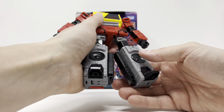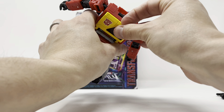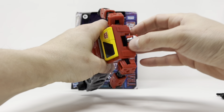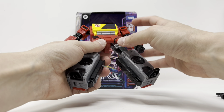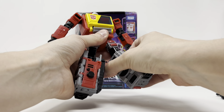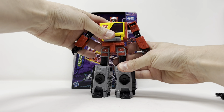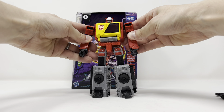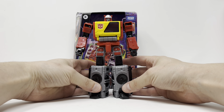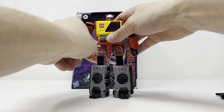Pop this open — out comes his head. Rotate, rotate, and you have got Voyager Class Blaster. Let's see if we can get him to stand on his own — there you go, he looks awesome.